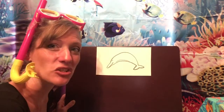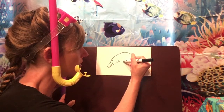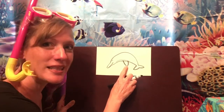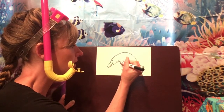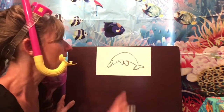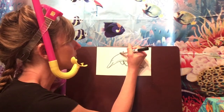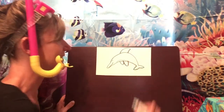We're going to add the dolphin's fins. Make a curved line out and then back in — that's the fin on one side of the body — but we need to make one for the other side too. So go over here and make a smaller curved line for the fin on the other side. And now let's go up and make a fin on the top — make a curved line over and bring it back down. Awesome!